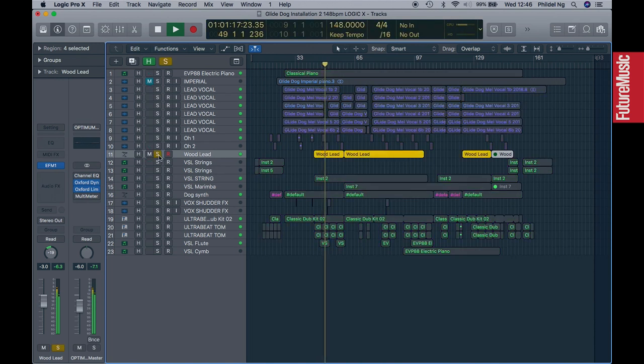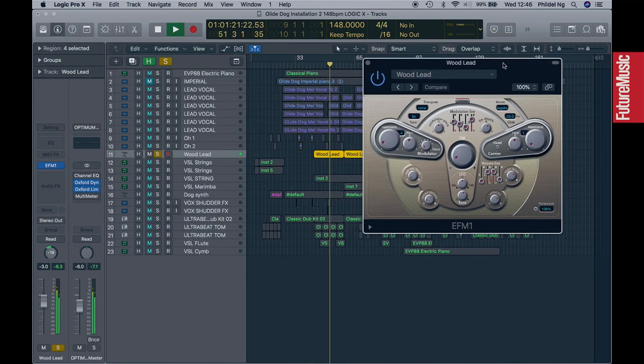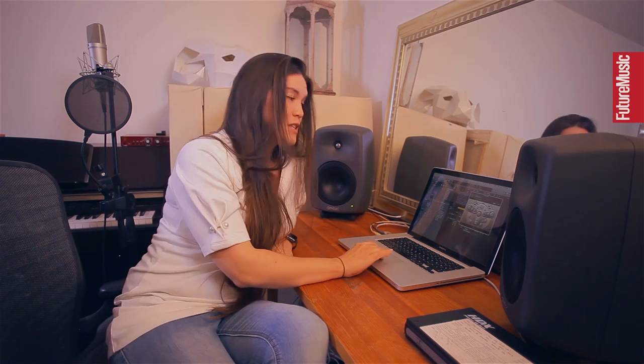Some of these synth parts I've used the EFM1 for, and I literally just go through all the different sounds and choose one that I think suits the spirit of the song. Or if there's a space in the arrangement for a certain frequency range, I'd put something in that would suit it.